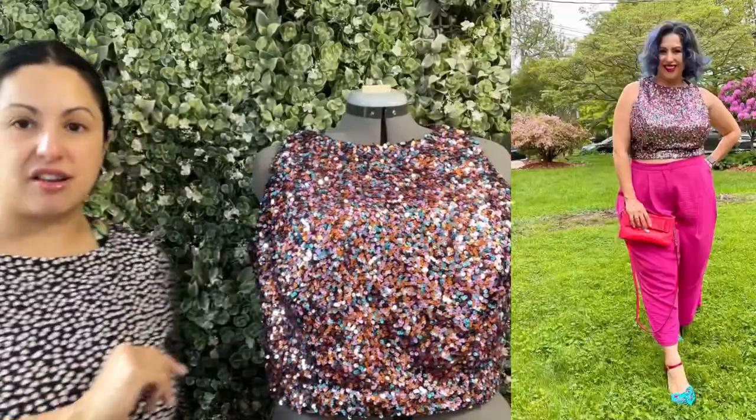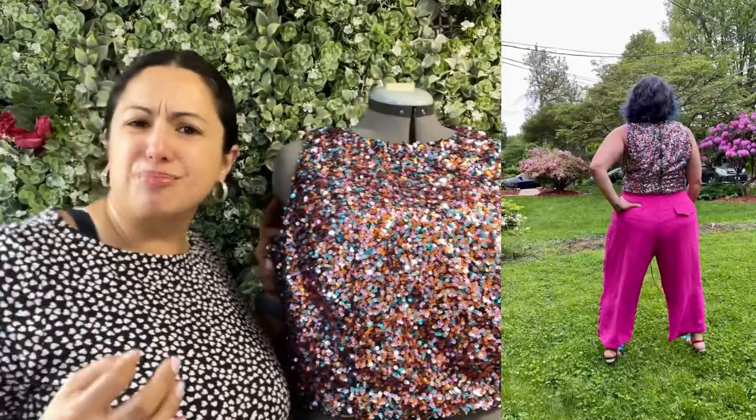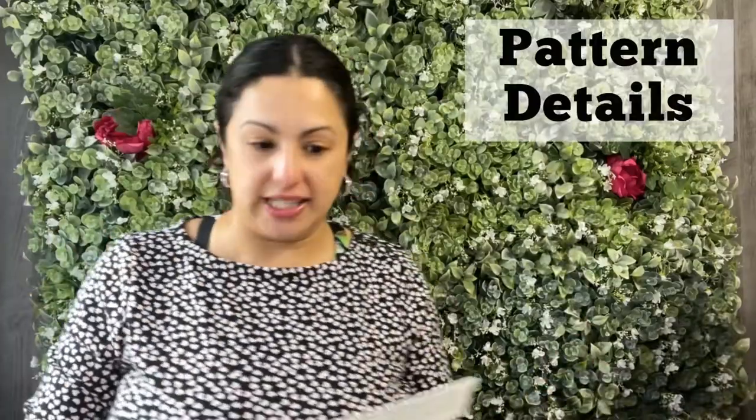I'm going to tell you all about this pattern and then we're going to go into how I chose my base pattern and made pattern changes to get this to fit pretty good in pretty much zero time — like the night before I had to attend an event. I wore it with a matching pink pair of pants and I felt like this top gave me that little boost I needed to walk into the event all by myself and make some new friends. Let's get into these pattern details.